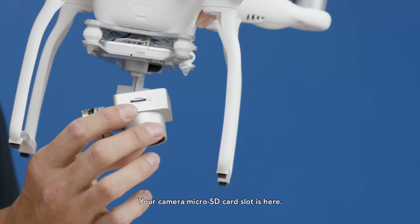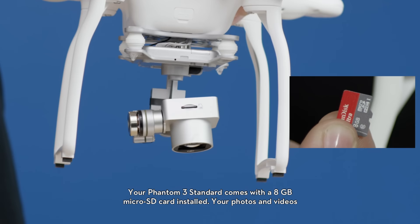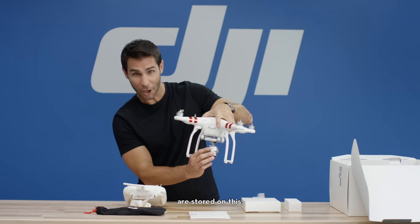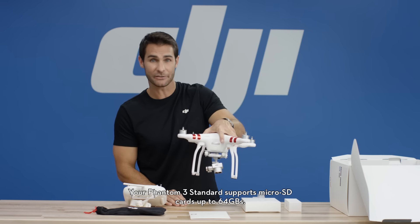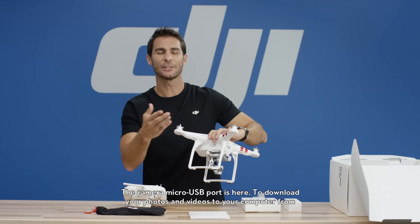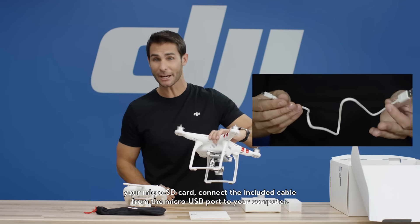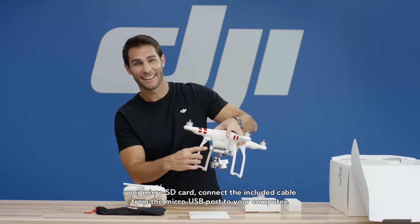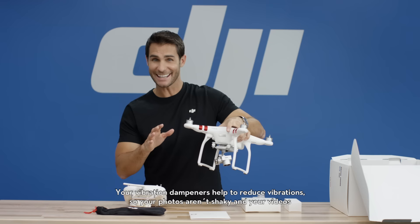Your camera micro SD card slot is here. Your Phantom 3 Standard comes with an 8GB micro SD card installed. Your photos and videos are stored on this. Your Phantom 3 Standard supports micro SD cards up to 64GB. The camera micro USB port is here. To download your photos and videos to your computer from your micro SD card, connect the included cable from the micro USB port to your computer. Your vibration dampeners help to reduce vibrations, so your photos aren't shaky and your videos are smooth.